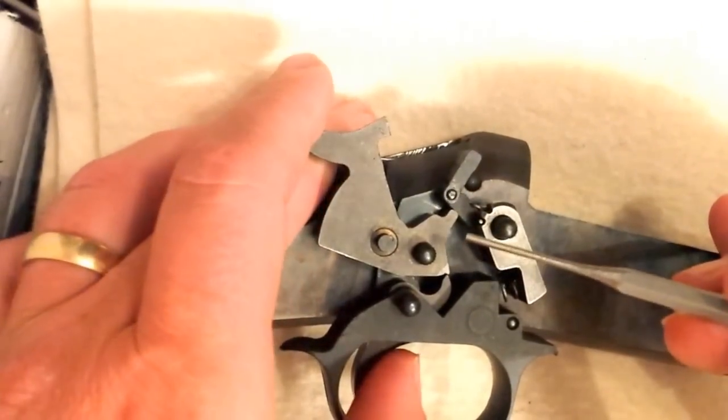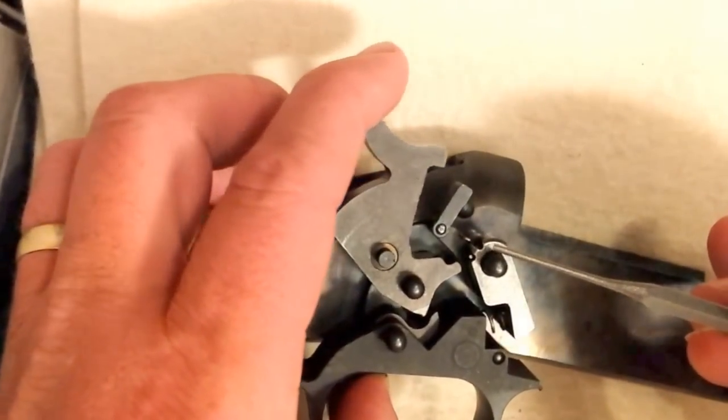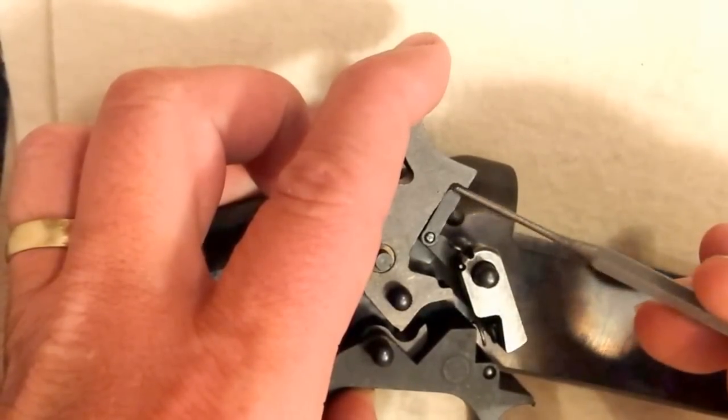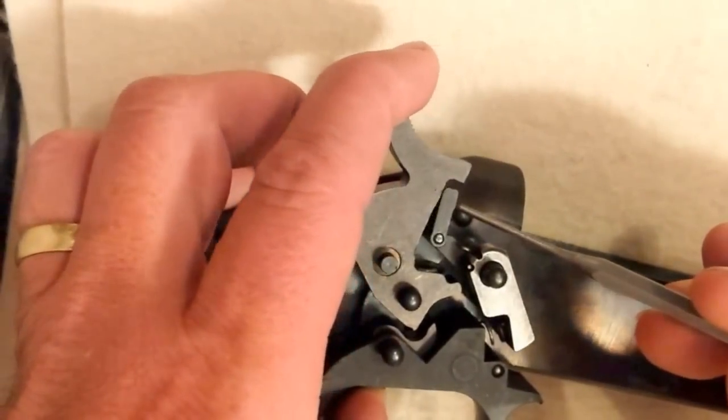Once we pull the trigger, we release the hammer, it moves forward, and this transfer bar basically fills the rest of this hammer space up and strikes the firing pin.